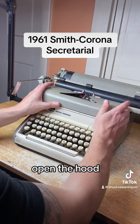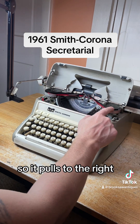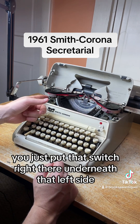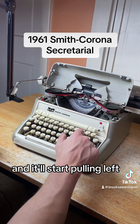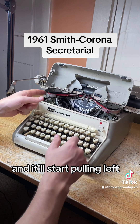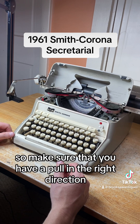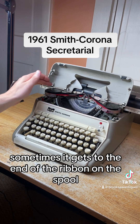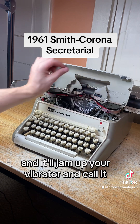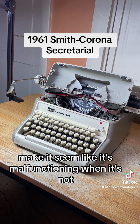Open the hood and you've got your spools. A brand new ribbon is loaded on the left side here, so it pulls to the right. To switch that direction, flip that switch right there underneath the left side and it'll start pulling to the left. We're going to keep it pulling to the right. Make sure you have it pulling in the right direction — sometimes it gets to the end of the ribbon on the spool and it'll jam up your vibrator, making it seem like it's malfunctioning when it's not.